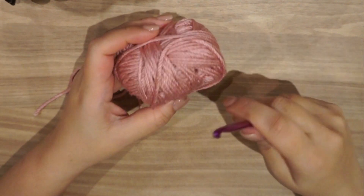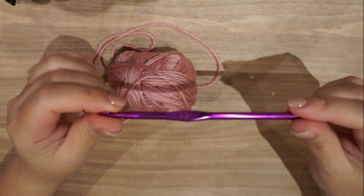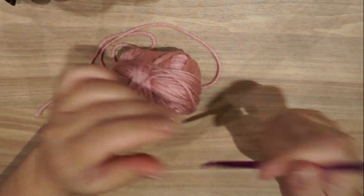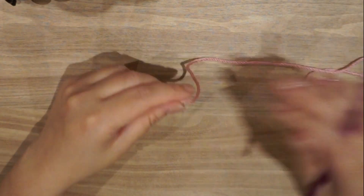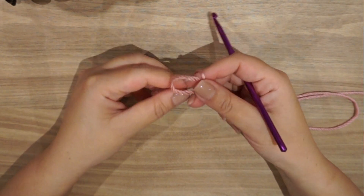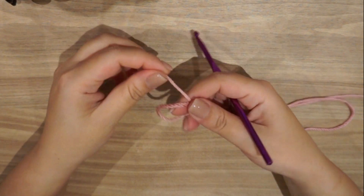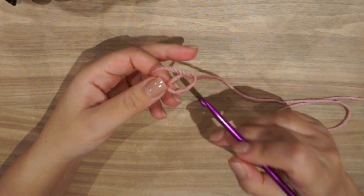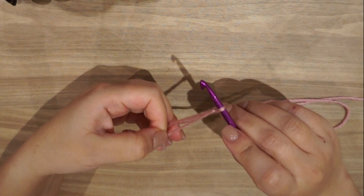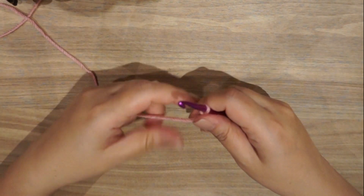For this tutorial I'm going to use red hard soft yarn and a 5.5mm hook. As usual we will start with a slip knot: make a circle, put the yarn thread under the circle, pull through and you have your first knot.